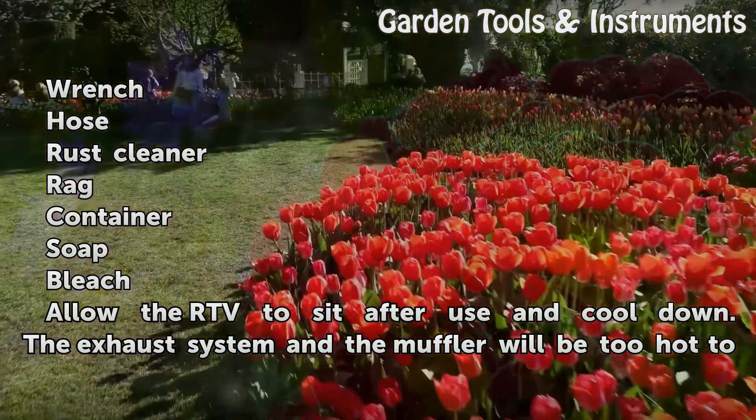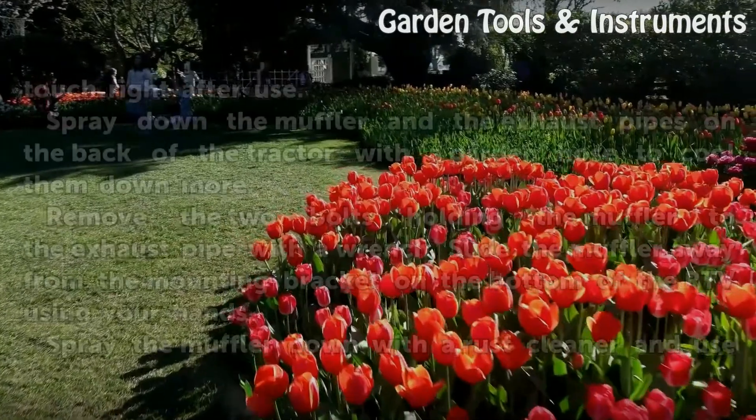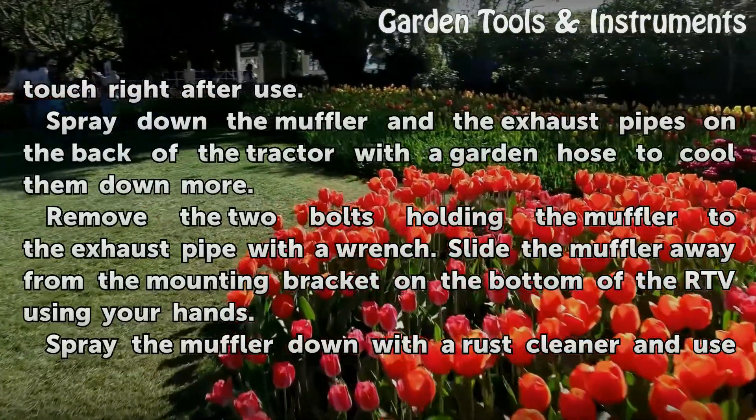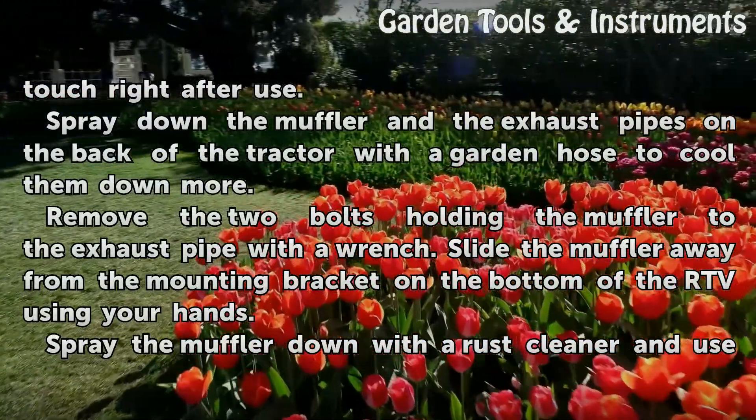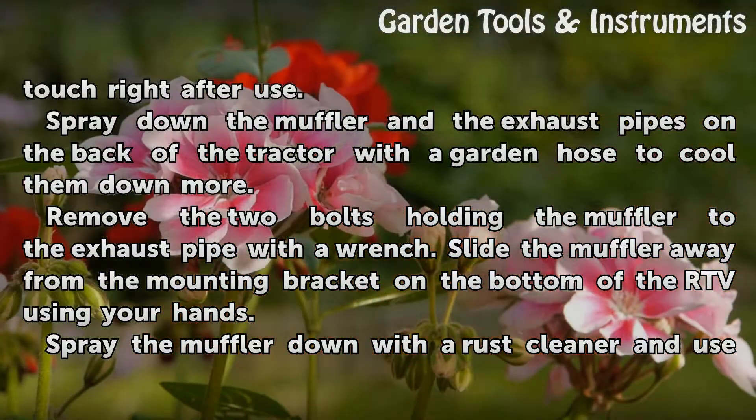Allow the RTV to sit after use and cool down. The exhaust system and the muffler will be too hot to touch right after use. Spray down the muffler and the exhaust pipes on the back of the tractor with the garden hose to cool them down more.